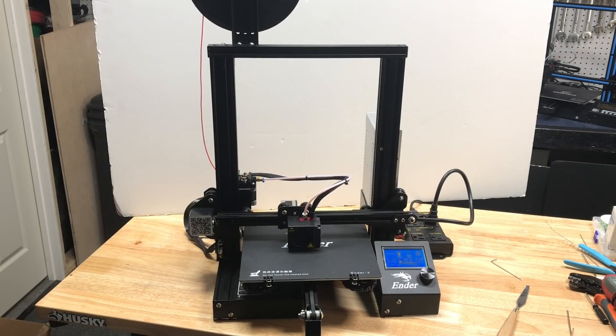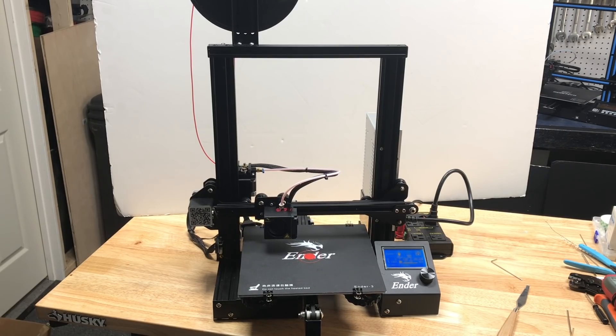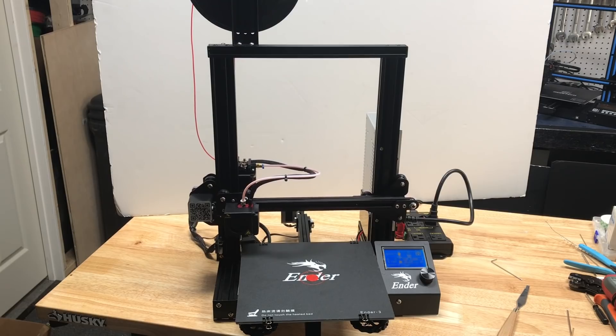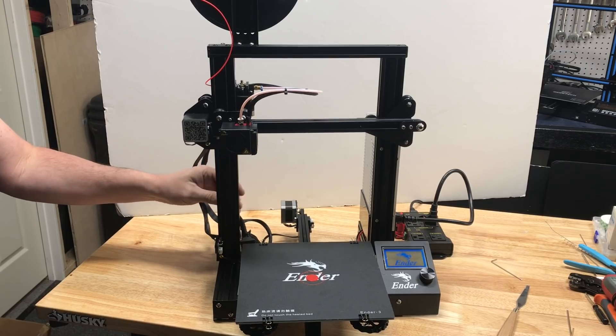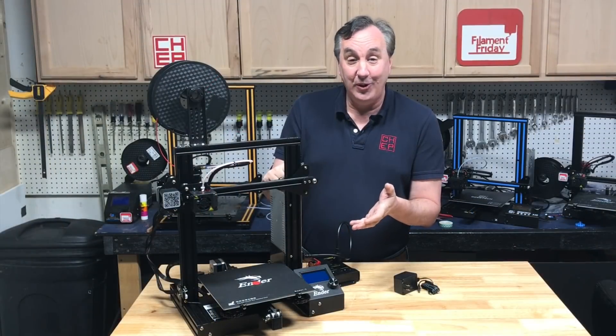Now let's try it out. Here's a real simple print — it finishes printing, it homes, it beeps telling me it's done. Then the arm starts to raise up trying to get to that 250-millimeter point, it hits the switch, and it shuts off. And now when I'm ready to print again I just come here, twist the threaded rod, the machine powers up, and I can go print again. So it works and it works really well.